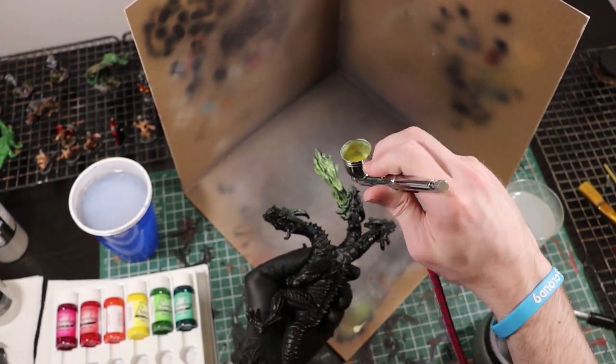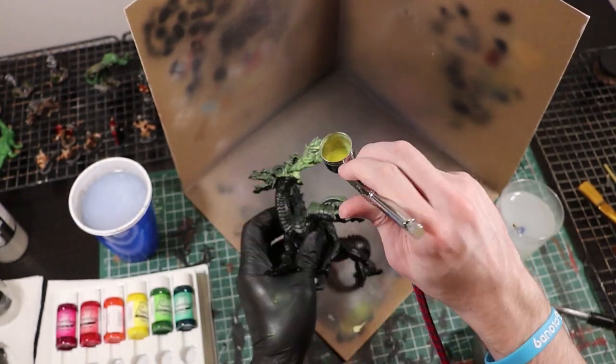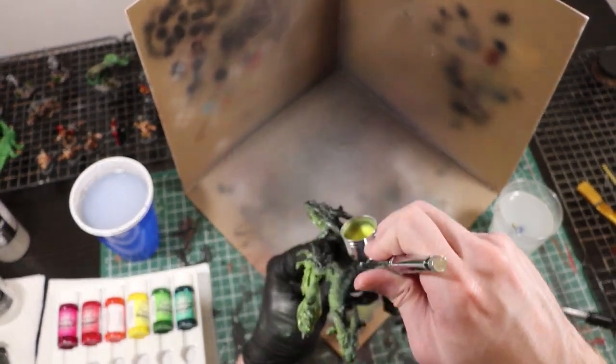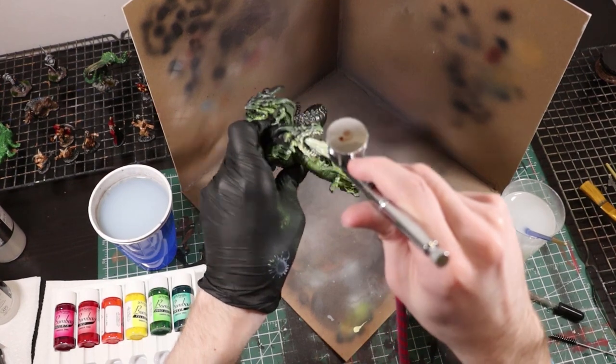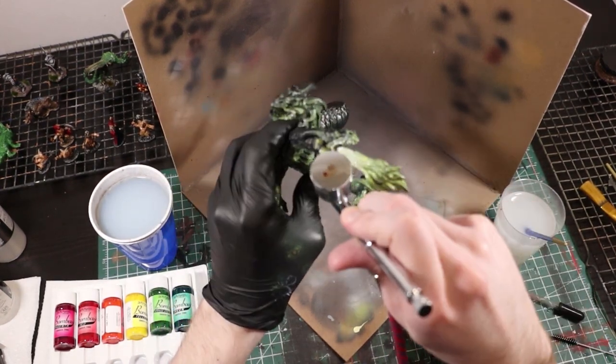This did not work the way that I wanted it to at all — possibly because when Scott refers to inks he is talking about acrylic inks and not India inks. I really don't know the difference and I'm totally out of my element with these. Let me know down in the comments if I'm a big dumb idiot and you know better, because I'd actually really like to know.